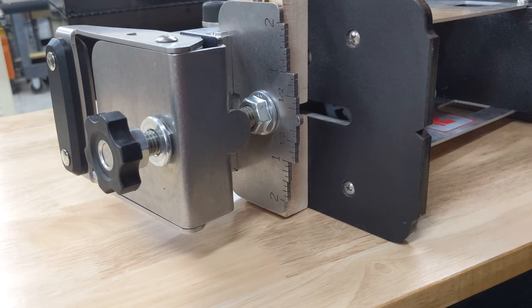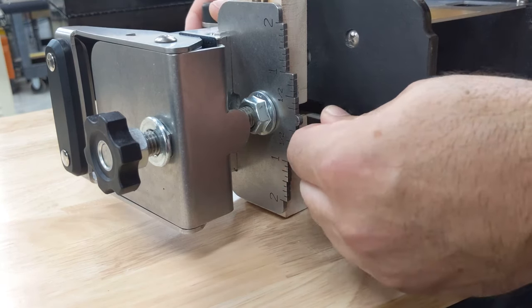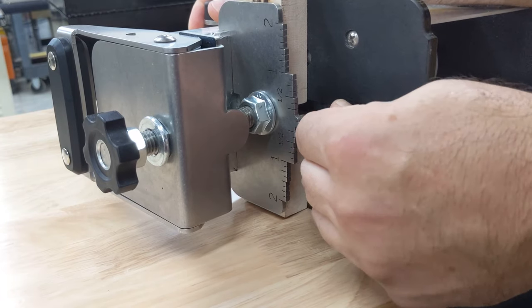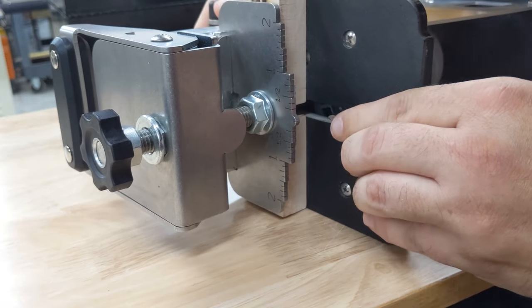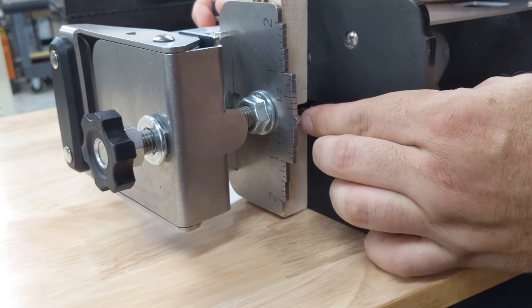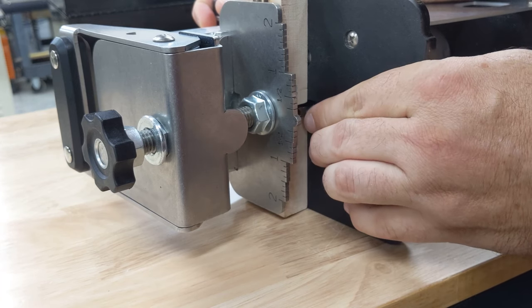Now we're going to pull down on the pocket lever just enough so that we can grab the router bit and pull that out. There's our old one. We're going to grab our new one — be careful, these are very sharp. We're going to put it back through the work deck and line it up with the collet. Now we're going to pull the pocket lever down just a little bit more so that we can align it with the top of the groove.